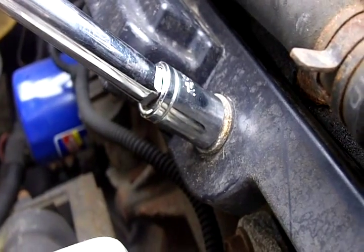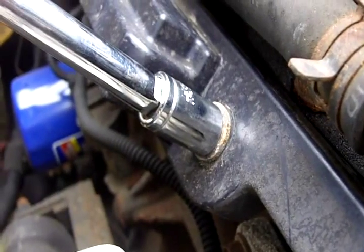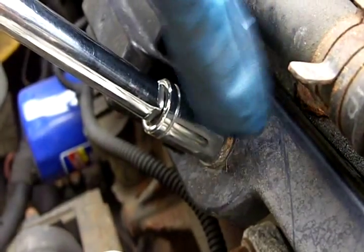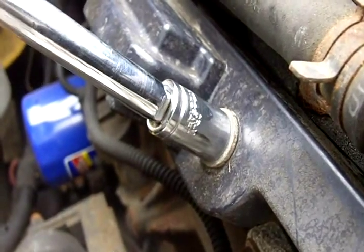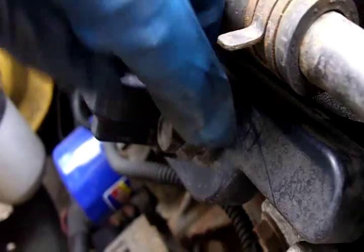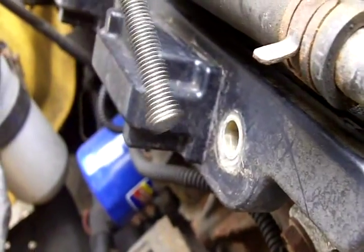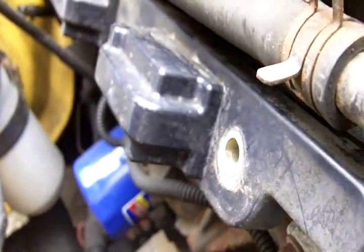All we have to do is remove one, two, three, four bolts — that's it. What I have here is an extension on the ratchet set, and I'm going to start pulling the bolts out of the coil pack. I've untightened it enough to just pull it out. And there you go — that's how long these things are. I've removed all four of the bolts that were holding the coil pack in place.